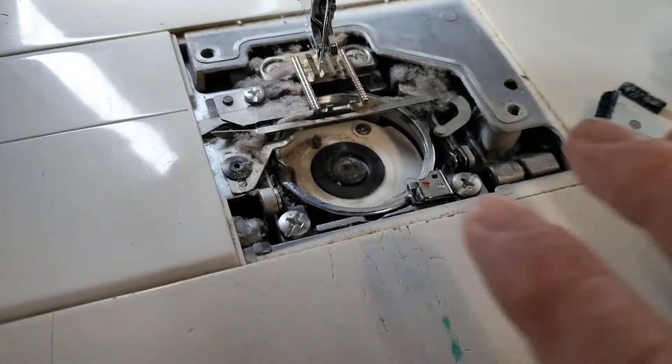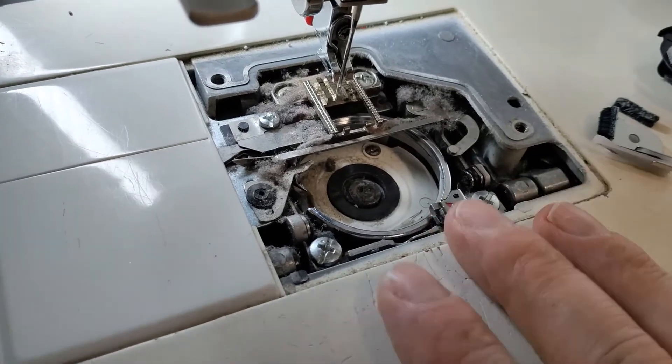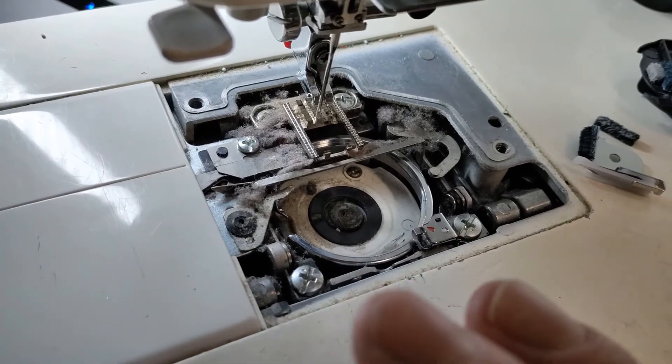To recap, just make sure that your hook area or your bobbin case is clean at all times — it'll help you tremendously in keeping the machine running smoothly.